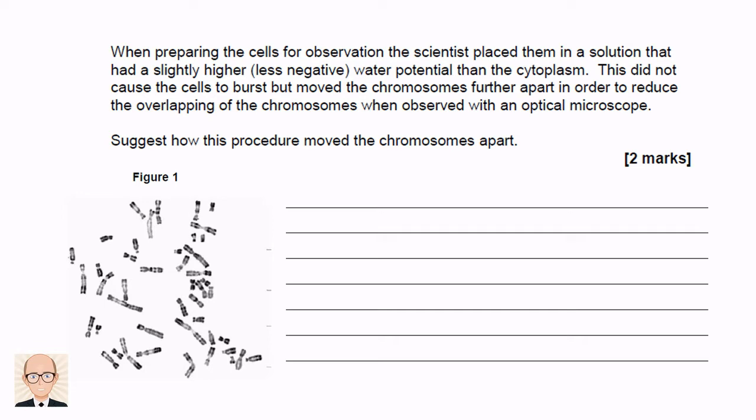At first glance this may seem like an impossible question — how on earth are we supposed to know? That's often the way with these 'suggest' type questions. The trick is to re-read the question and use what they give you.